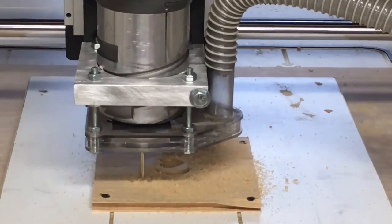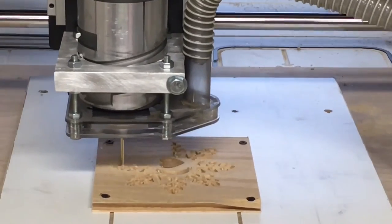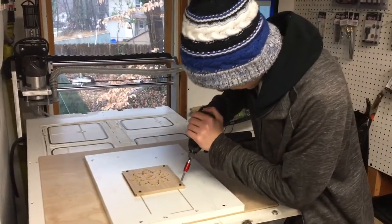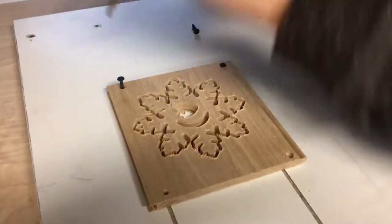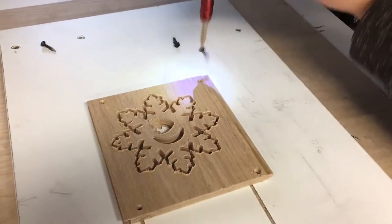It's always fun to watch that CNC finish up a job, especially without a problem. Now it's time to unscrew the ornament from the spoil board. It only took about 5 minutes to run this on the CNC machine.